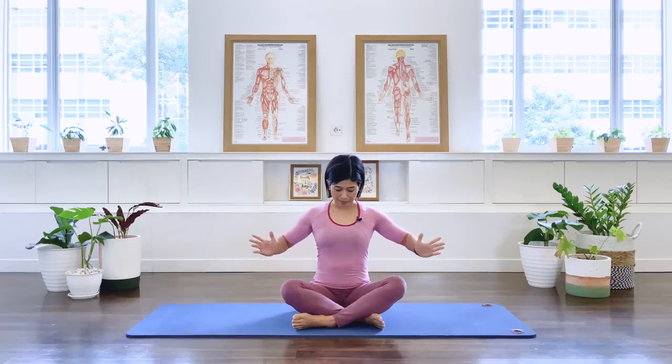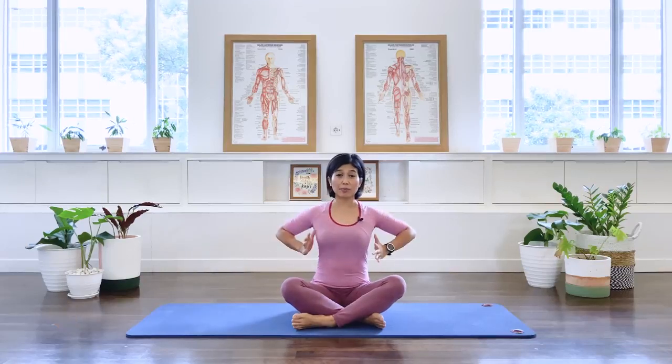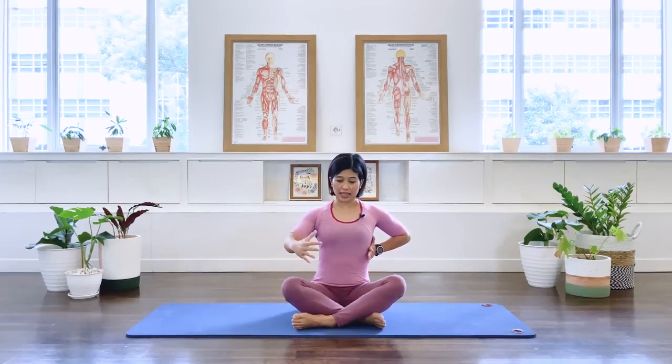Let's begin. We're going to start with our diaphragmatic active lateral breathing. Place the heel of your palms on the side of the rib cage, inhaling through the nose, exhaling through the mouth. As you inhale, allow the rib cage to expand into your hands sideways, exhaling drawing the abdominal muscle in towards the spine to support your spinal column.